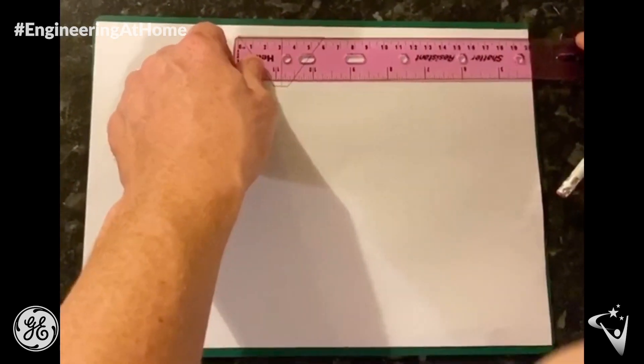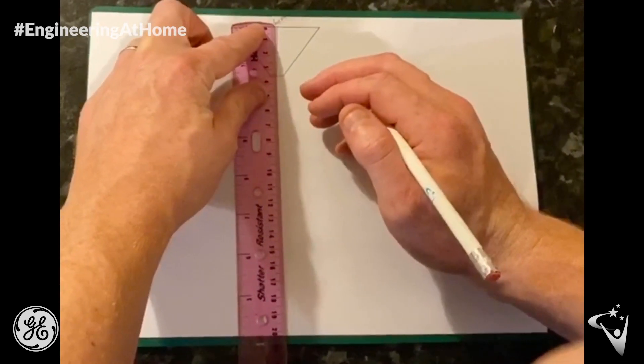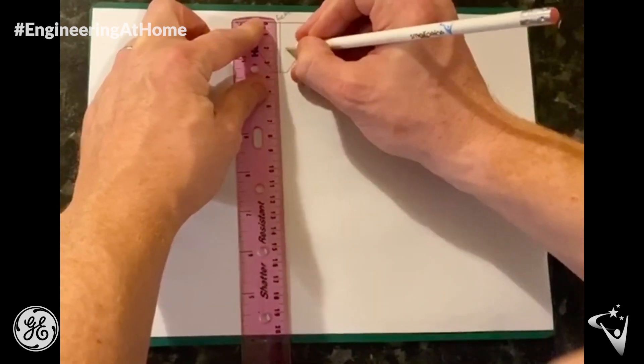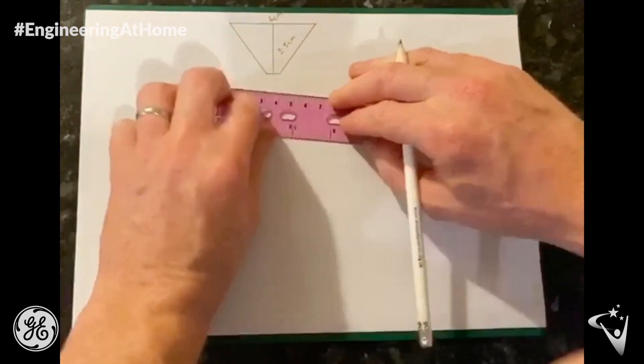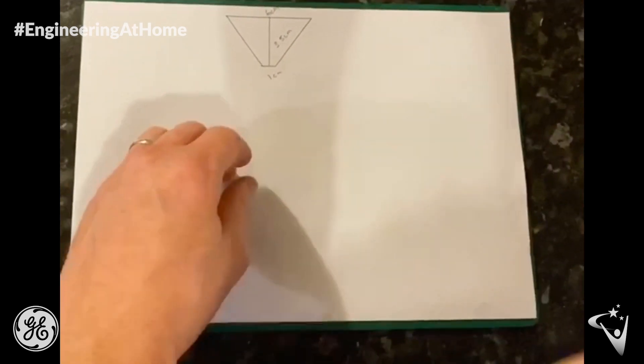The first step is to create the template for your projector. The measurements I have used are 6cm, 3.5cm, and 1cm, but you can make yours smaller or larger depending on the device that you'll be using.